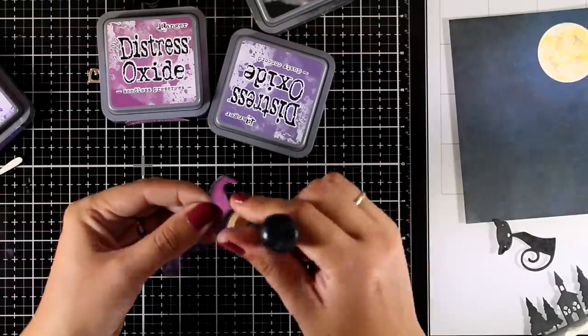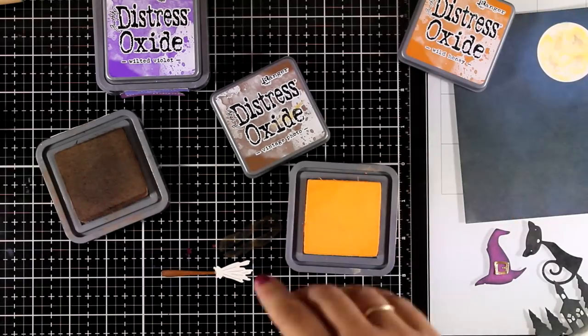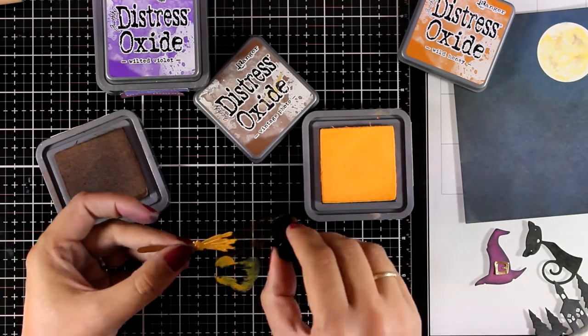I colored the cardstock by completely covering it with Seedless Preserves, then added shadows with Dusty Concord as well as Black Soot. I repeated the same process for coloring the broom — the stick part is colored with Vintage Photo, while the other part is a mix of Vintage Photo and Wild Honey. Again, you can use colored cardstock or your markers to color everything.